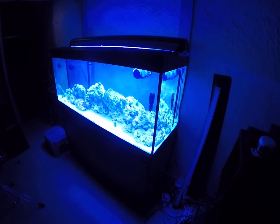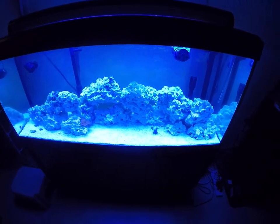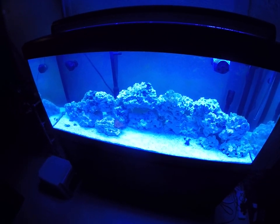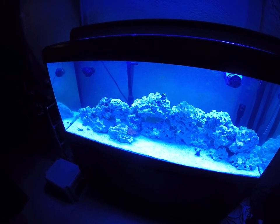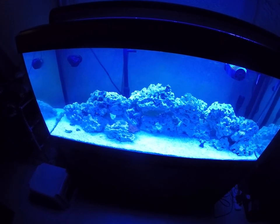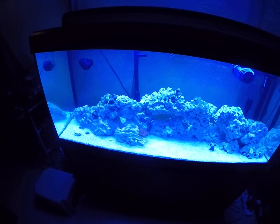Hi everybody, Wardinator here. Just doing a quick little update here. It's after work, it's late at night so I just turned the tank's light on briefly here for a bit. This will explain kind of what's going on with my saltwater tank here.